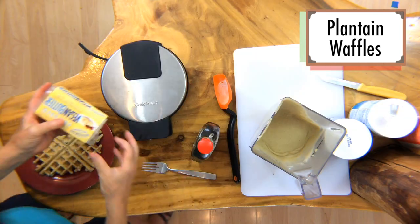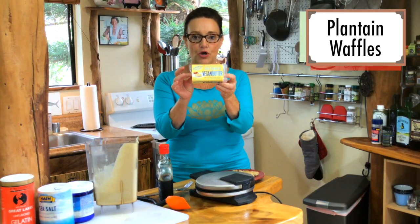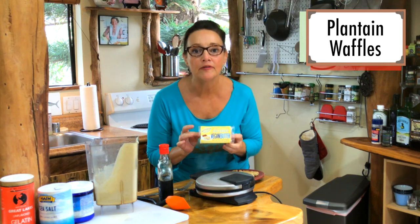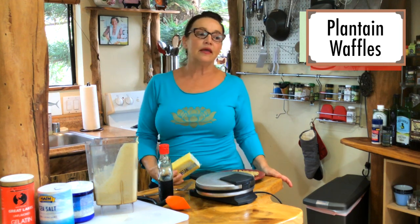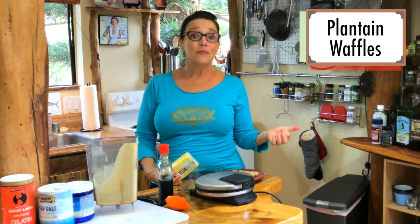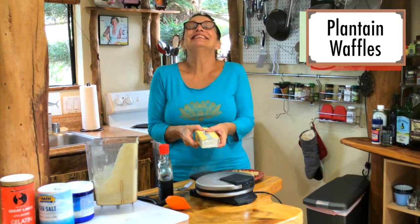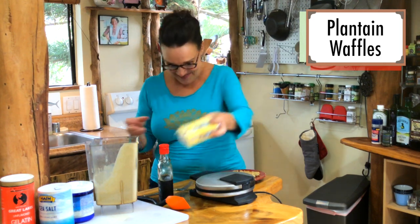This Miyoko's vegan butter is unbelievable. So many non-dairy butters either have ingredients I don't approve of or don't want you to put in your body, like hydrogenated canola oil. Don't do it, people. Processed soy — please don't do that. But this tastes delicious, it's super buttery and good, you're gonna love it.